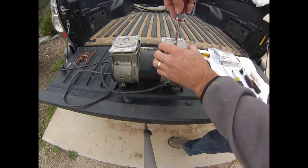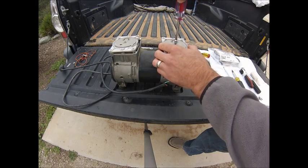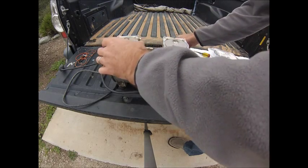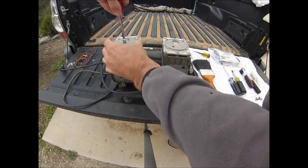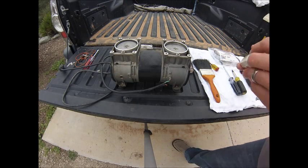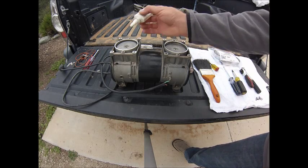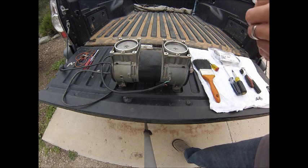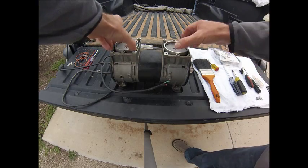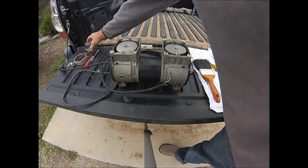Again, using your quarter-inch nut drive, go ahead and remove these flapper valves. Now as you can see, we've exposed the piston and cylinder. We want to go ahead and lubricate these head screws just a little bit. Go ahead and pull out these piston sleeves or cylinders and get rid of them — these are provided in the rebuild kit.